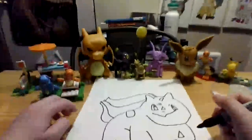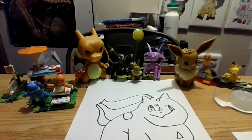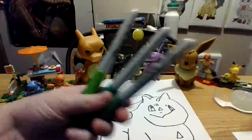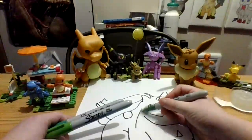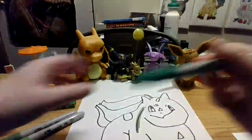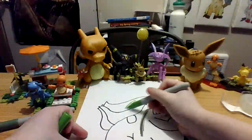Okay, so that was Bulbasaur, and I'm sorry if it doesn't look good, but I tried, and Bulbasaur is hard to draw. But the colors we're going to need are three different shades of green. This green goes on for his skin. Next, this green goes on for a spot. And lastly, this green goes up here.